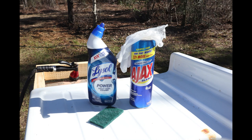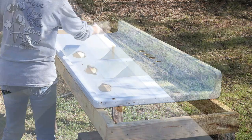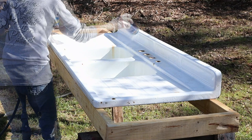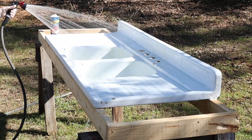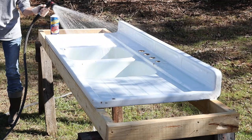Here you see the products we're going to use to give this sink a thorough cleaning. To begin, I'm going to dampen the sink and cover it pretty thoroughly with Ajax Powdered Cleanser. What we want to do is get the everyday dirt and grime off. I'm going to take a Scotch Heavy Duty Green Scrubby and thoroughly scrub the sink inside and out, then rinse it thoroughly to get all the residue off and get it ready for the next round of cleaning.